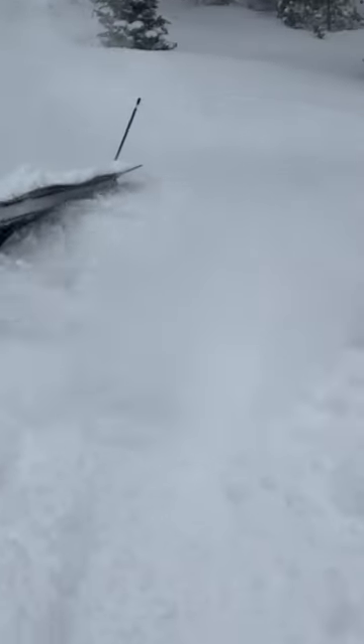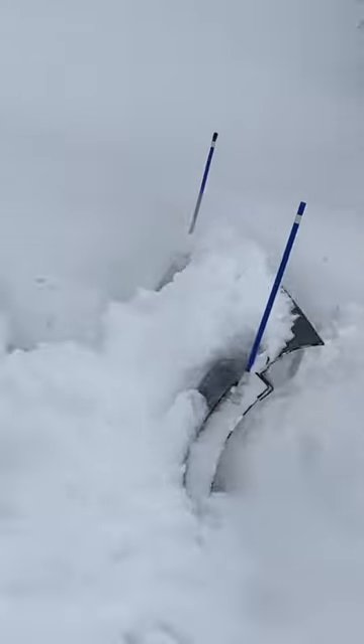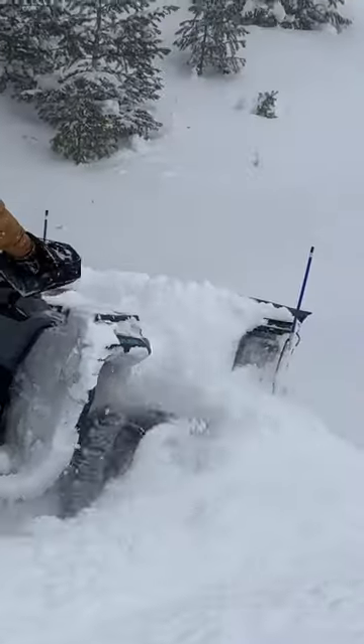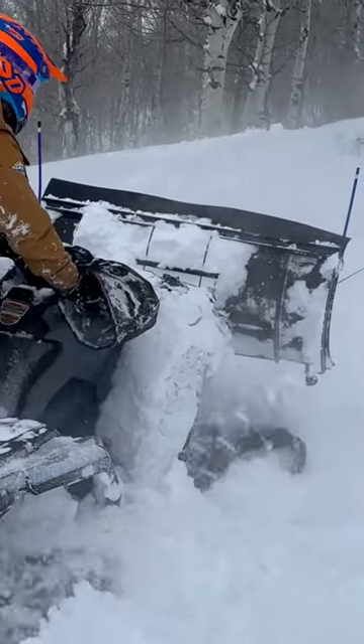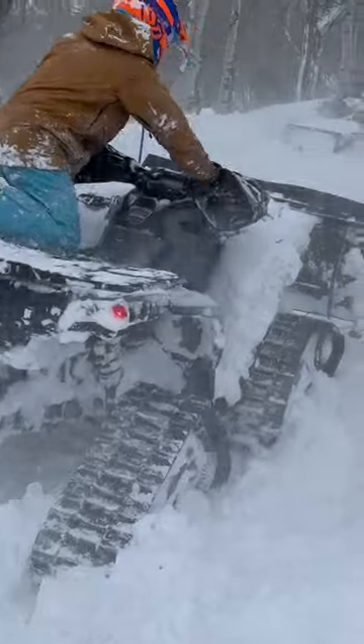Tip number three: using your plow. Your tracks are really capable of getting you in and out of crazy situations. Remember not to bite off more than you can chew. Take it a pass at a time and slowly dig down to the base that you're looking for.